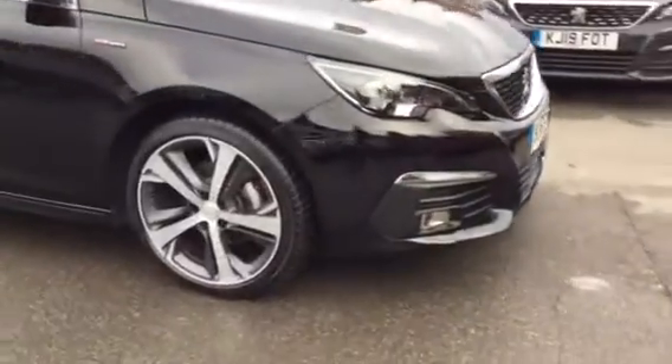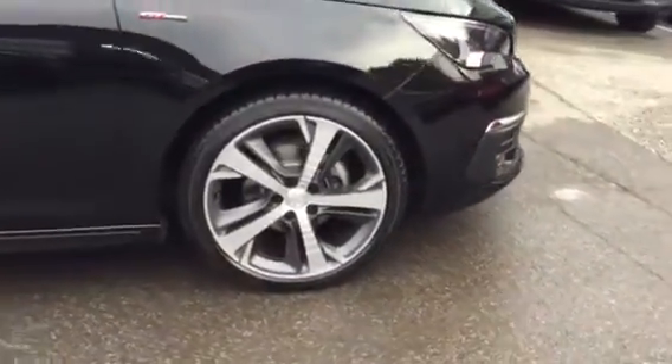The first thing we've got is the alloy wheels. There's also a chrome finish which comes around the window. You also have rear tinted windows as well, which are very nice.